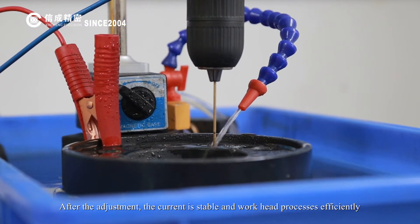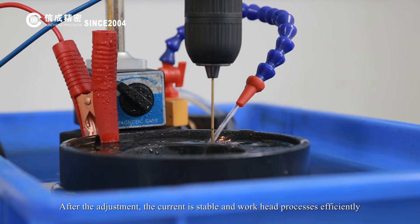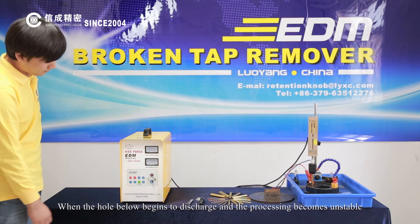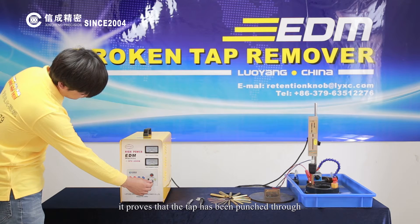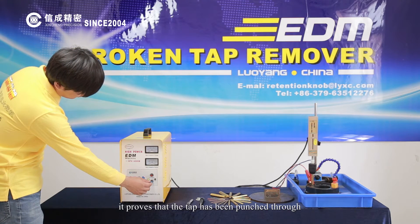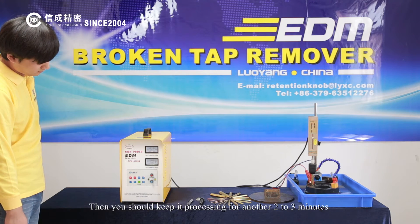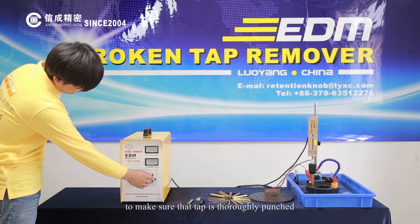After adjustment, the current is stable and the workhead processes efficiently. When the hole below begins to discharge and the processing becomes unstable, it proves that the tap has been punched through. Then you should keep it processing for another 2 to 3 minutes to make sure that the tap is thoroughly punched.